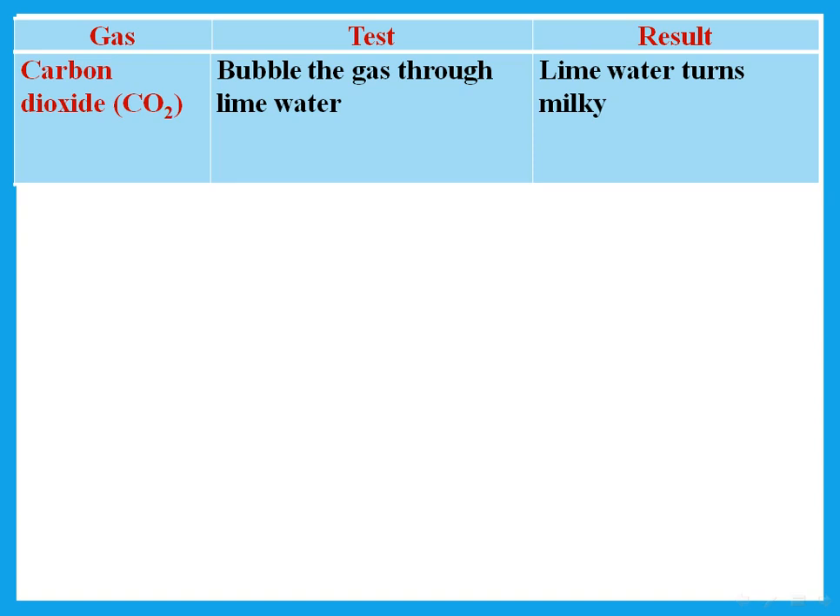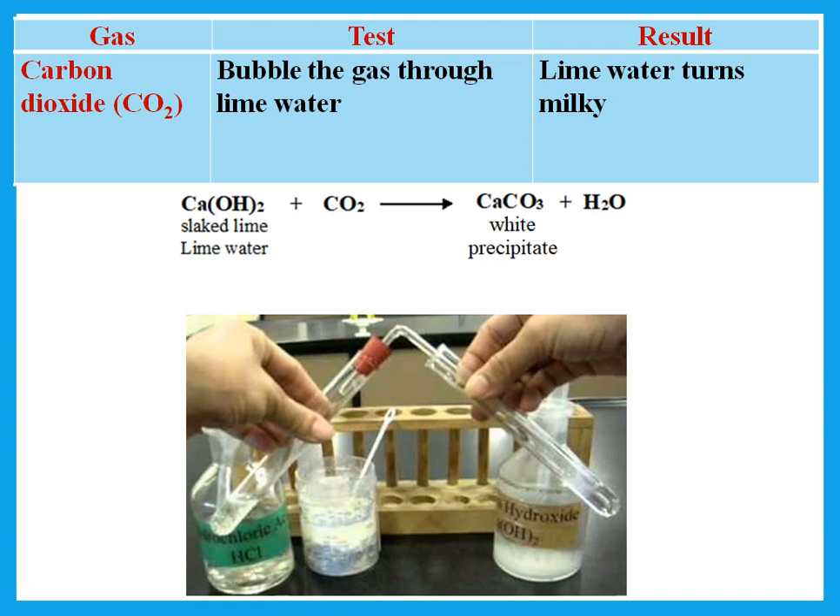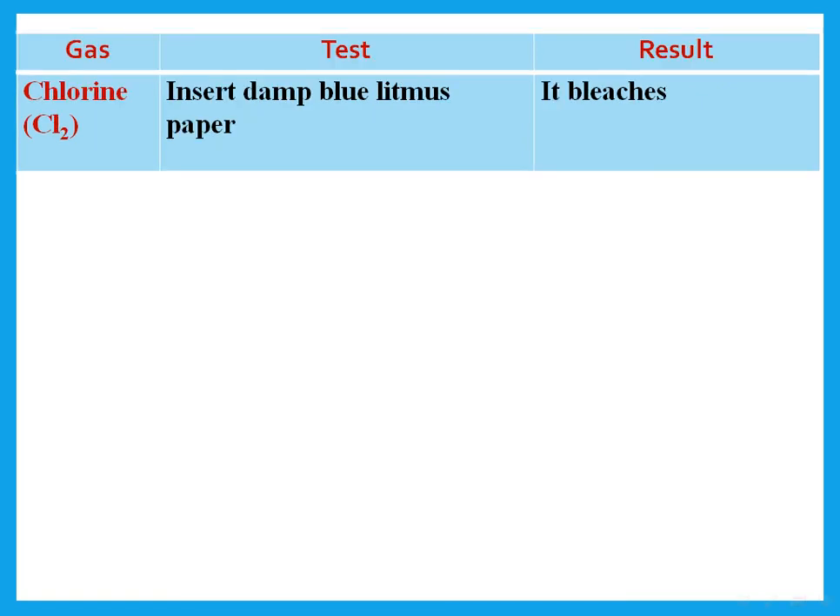What is the test for carbon dioxide gas? We bubble the gas through lime water — the lime water turns milky. Remember, when asked for the test for something, give the test and what you should observe. Lime water is actually calcium hydroxide solution. When you pass carbon dioxide through it, it forms calcium carbonate, which does not dissolve in water — that's why the lime water turns milky.